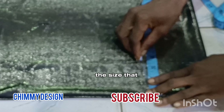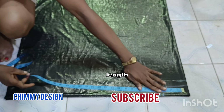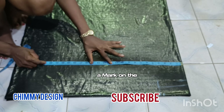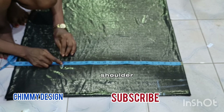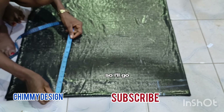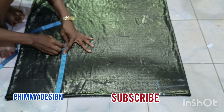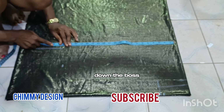Whenever you are cutting a lycra material or a stretchy material, please monitor this — reduce the length or the size from what you would normally use. The next step is marking the shoulder, which is eight inches. My normal shoulder is 16, so I go ahead and mark the armhole length after that.